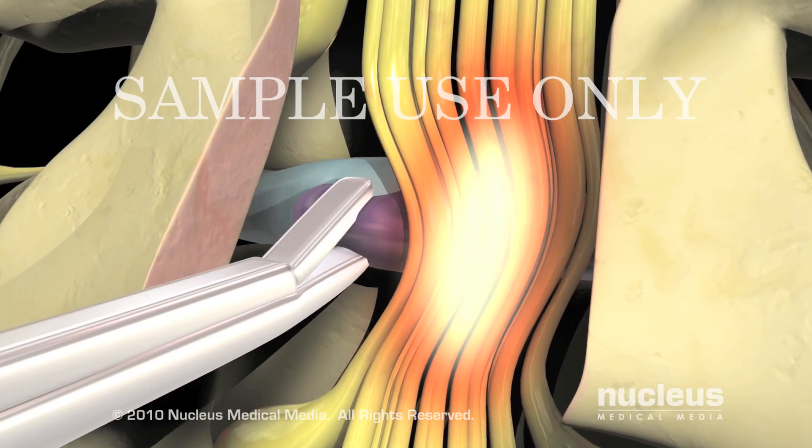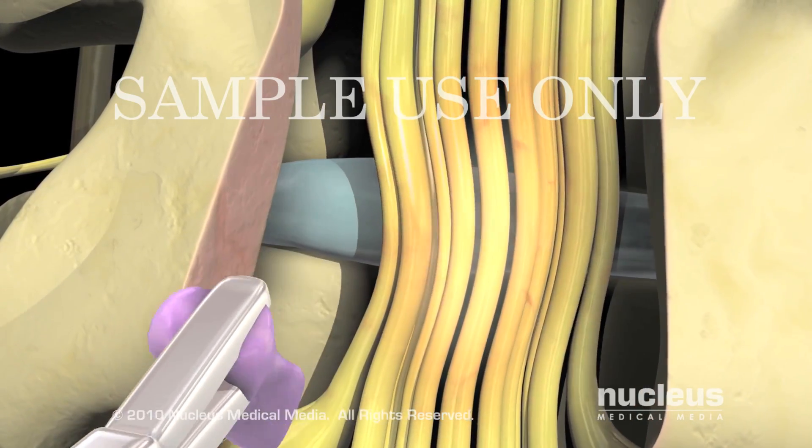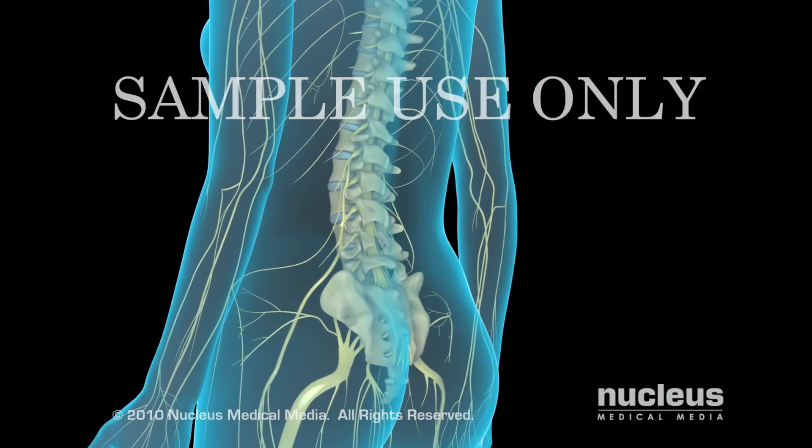If a herniated disc is causing the compression, he or she will perform a discectomy by removing the protruding part of the disc. To complete the procedure, the deep tissues and incision in your back will be closed with stitches.